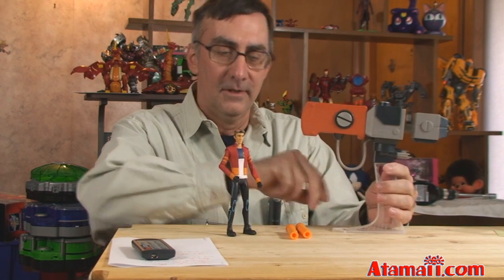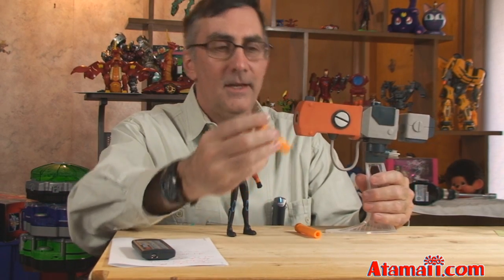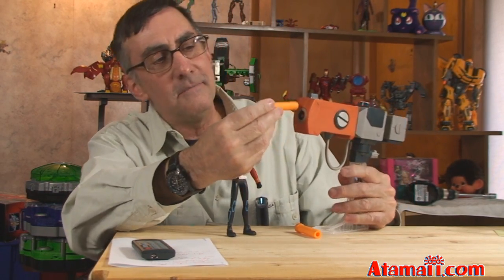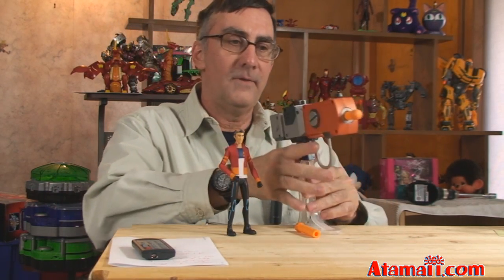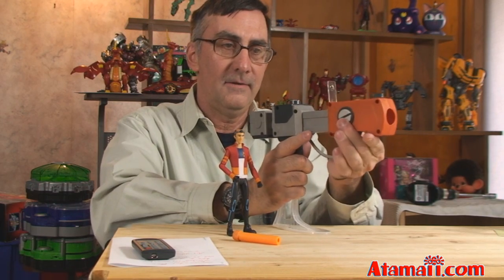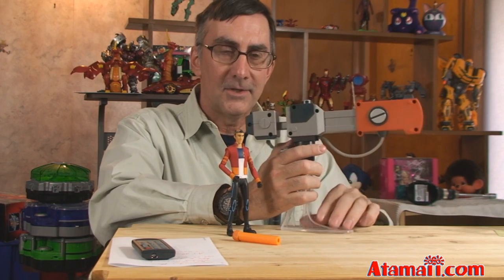It has two modes of operation. You take one of your rounds of ammunition, carefully insert it into the front of the cannon, and in one mode of operation you can slide the barrel housing out and get a little sight mechanism that you can use as a sight.